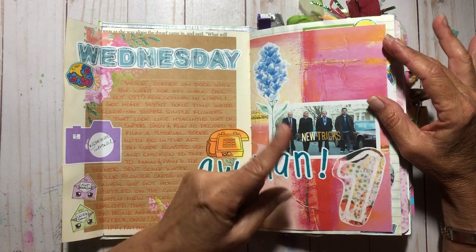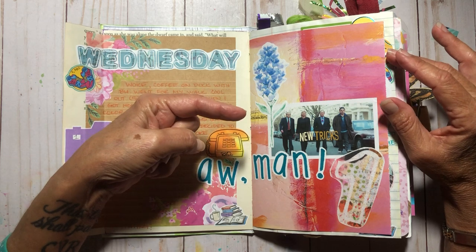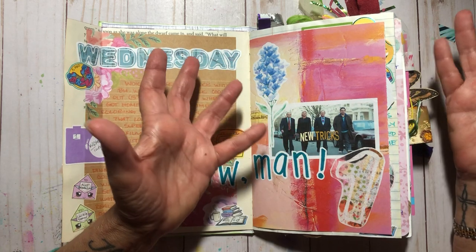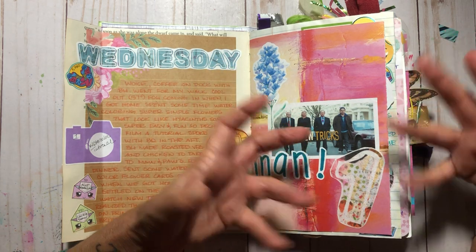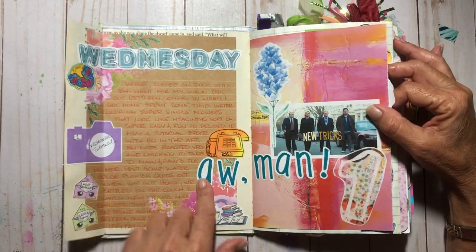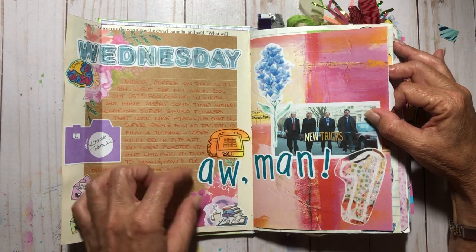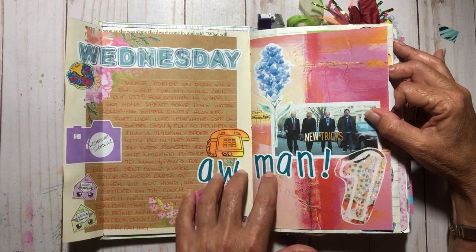We came home and were going to watch 'New Tricks,' a British crime show we've really enjoyed. We were watching it on Prime, but all of a sudden you can't get it through Prime anymore — you have to buy an additional Britbox subscription. That was super annoying because it's like, why do I pay for Prime if they just take the show away while I'm watching it? Not cool, Prime.